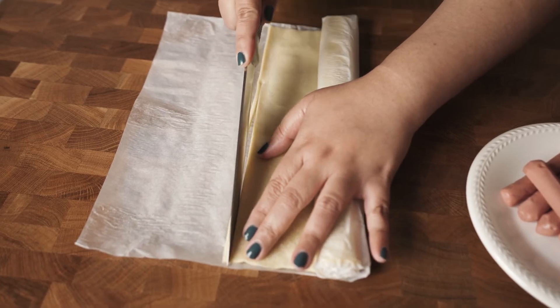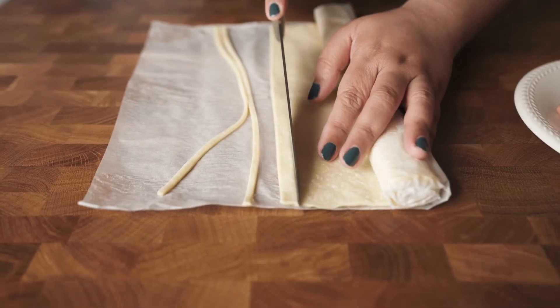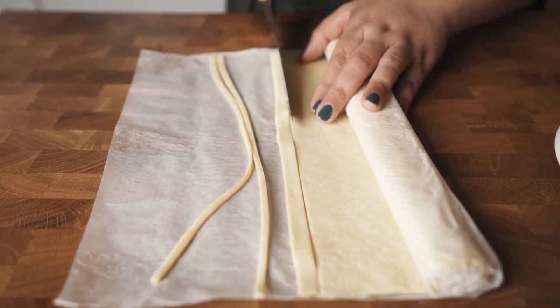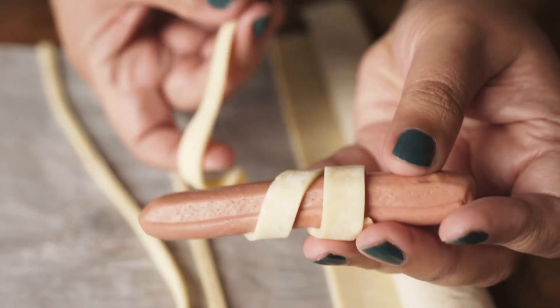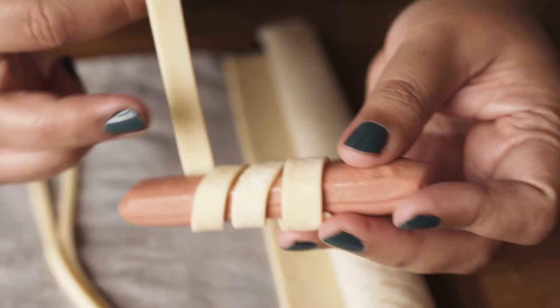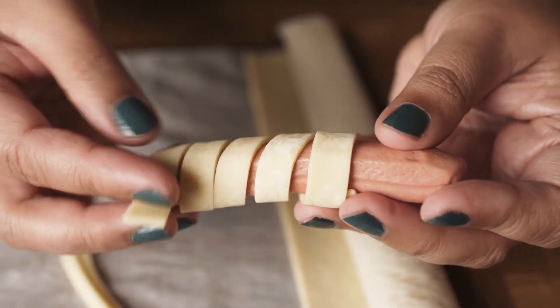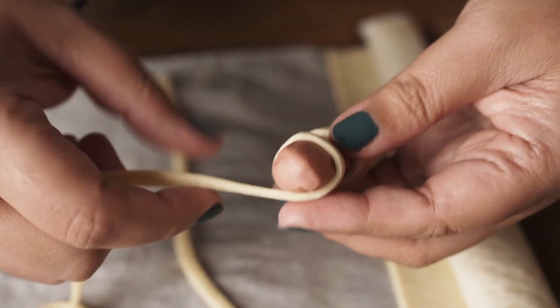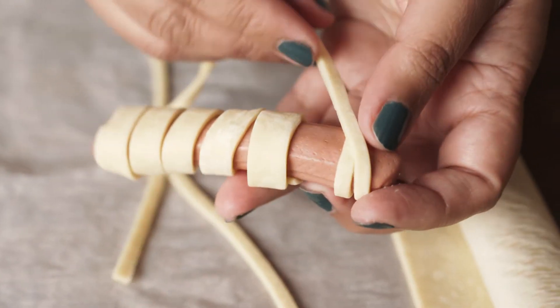What I like to do is cut two thin strips and one a bit thicker. Three strips per sausage is great. What you want to do is just wrap the thicker strip around the sausage. Leave around one third of the sausage unwrapped. Now take one of the thin strips, start at the top, and wrap two times around the sausage and continue with the rest.